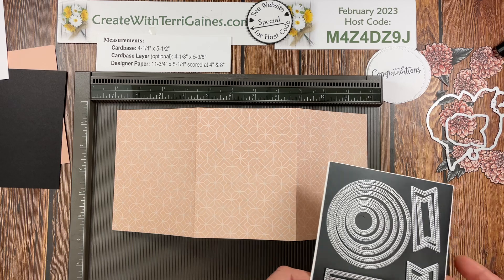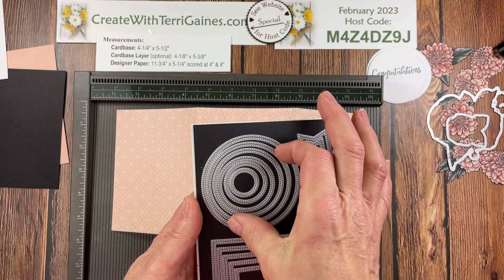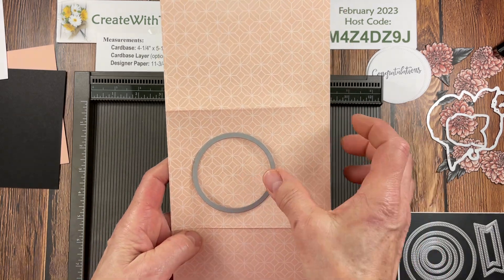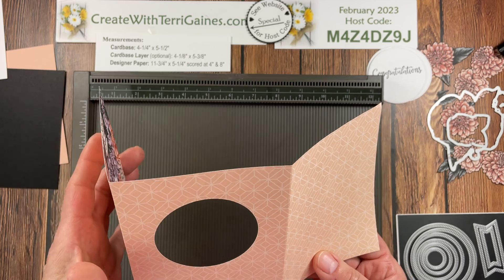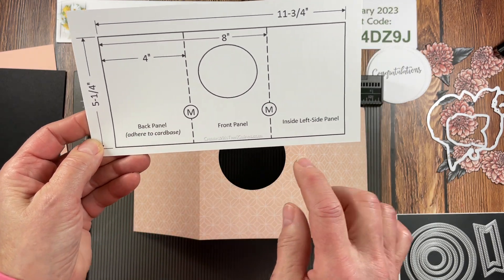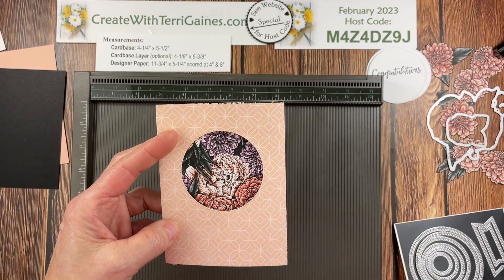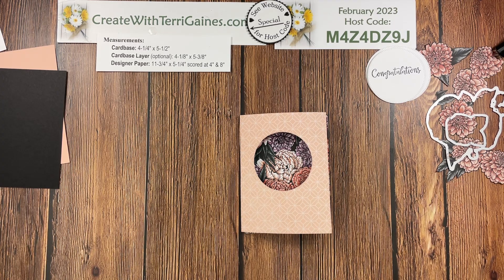Now what we want to do is create a window in the center panel. I've been using the Stylish Shape dies — I love the four different size banners, circles, and squares. You can pick the squares or circles; I've been going to the circles but either would work. Take and cut out an opening in the center panel by putting this on your die cutting machine. To save some time, I've done that ahead of time. I've got that window cut out, with notations indicating this is going to be adhered to the back panel and this is the inside. It's going to fold like this and through the window you're going to see the other side of the Designer Series Paper.